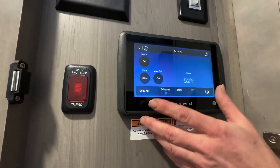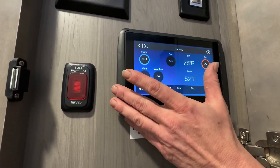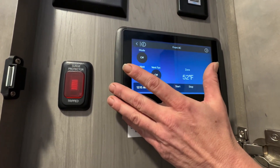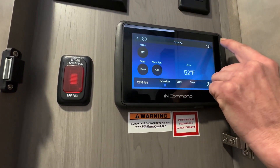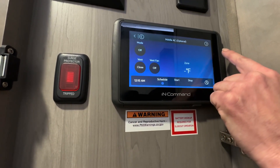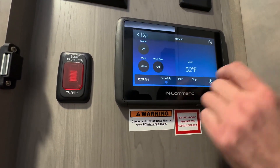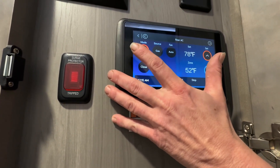Heating, air conditioner, front AC — touch mode. We want to go to the middle AC, which is optional, and then we'll go to the rear. This is what will control our fan, our air conditioning, and our heat.